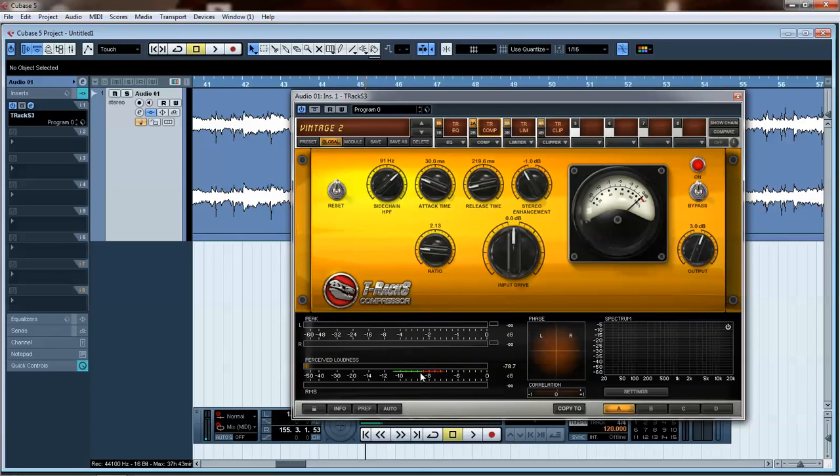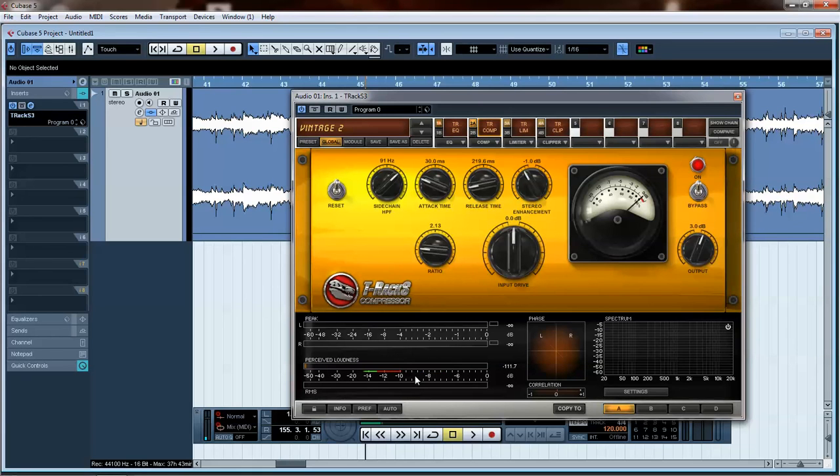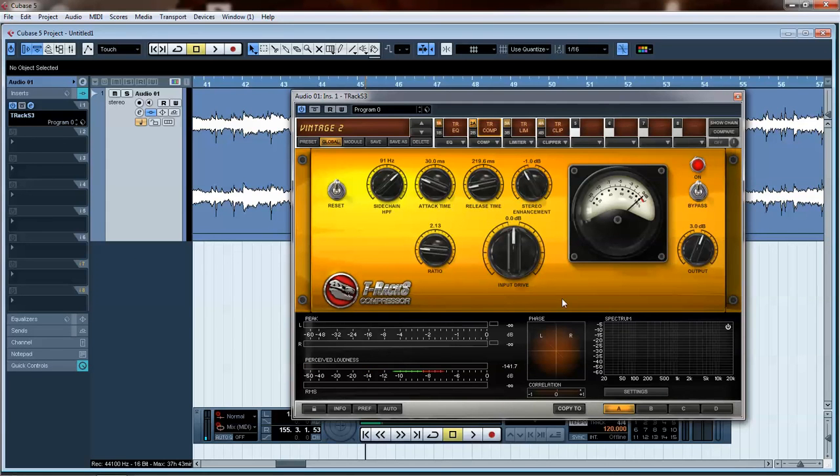One last thing with this loudness meter: if you go to Settings > Loudness Suggestion, say you're doing a hip hop song, it changes it. Every genre has its own loudness. I usually leave it on rock, because that's pretty much what I deal with for the most part.